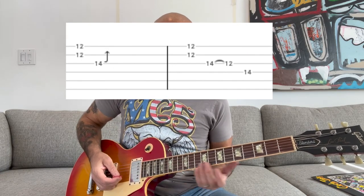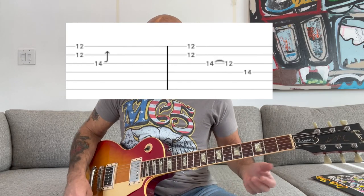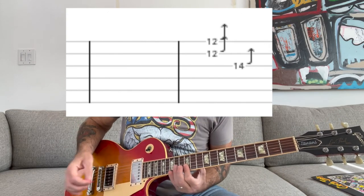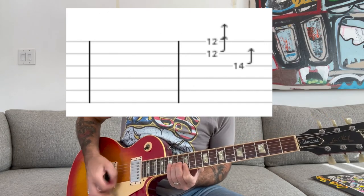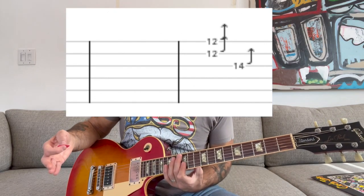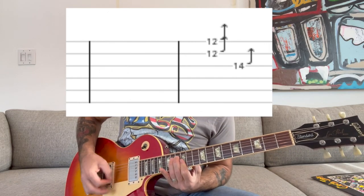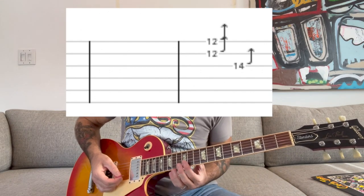And then at the very end, you're just going to bend. You're going to have your index finger bridged over the 12th fret on the B and E strings, and you're going to be pushing with your ring finger on the 14th fret of the G string. And then, as the solo kind of trails off, you're going to also push up on the 12th fret above those strings. And you're going to kind of raise it up to finish out the solo.